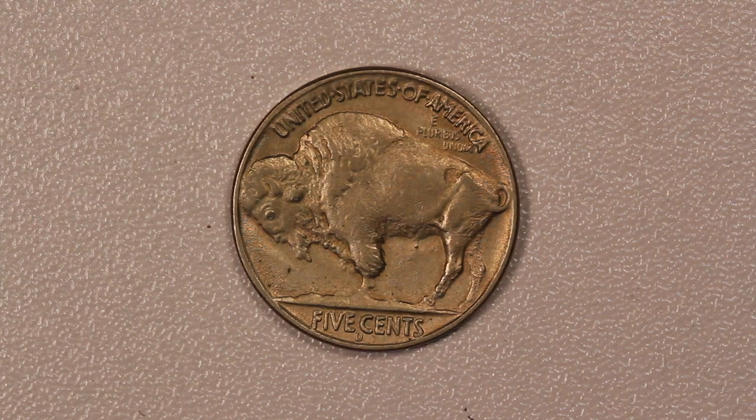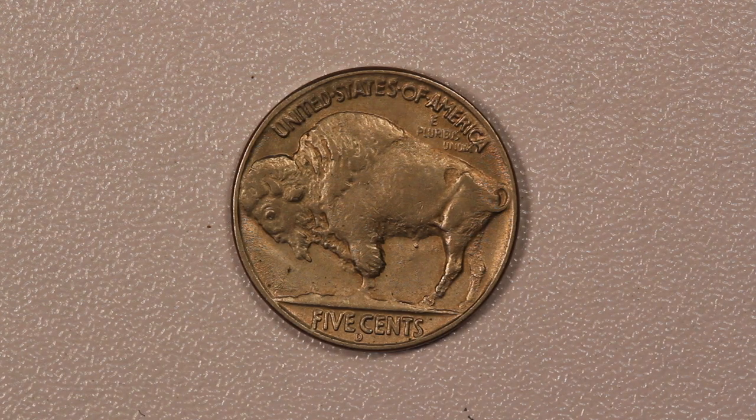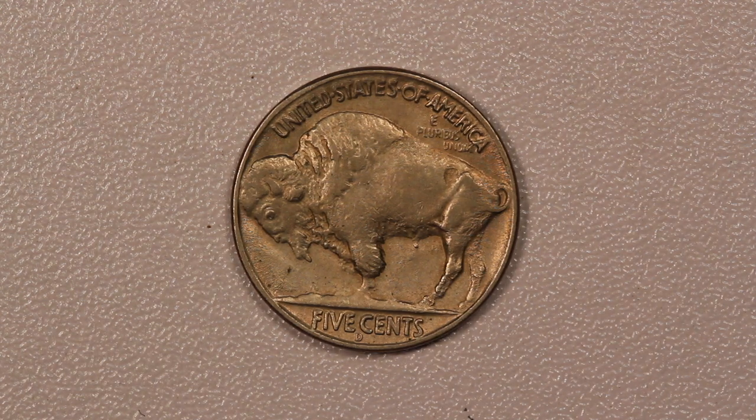That's a little bit of the background behind what led to the 37-D three-legged. It's one of the most popular coins in the Buffalo Nickel series.